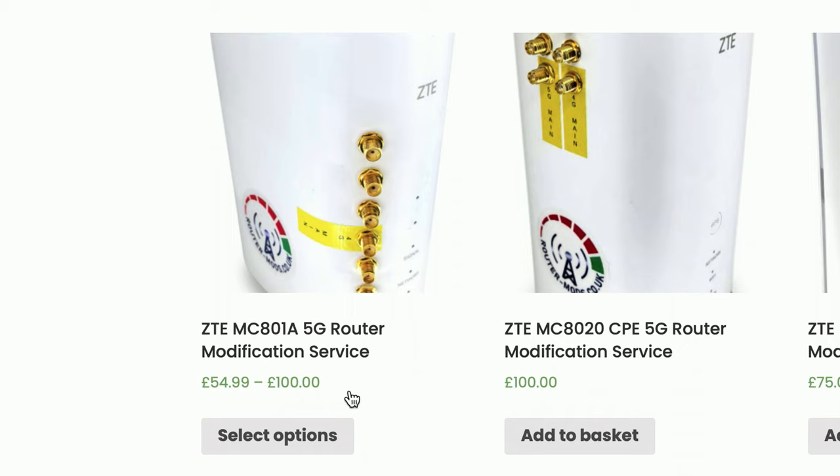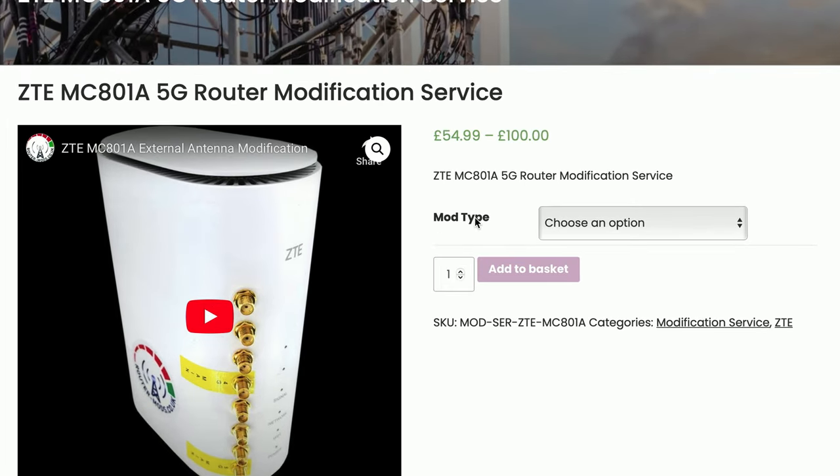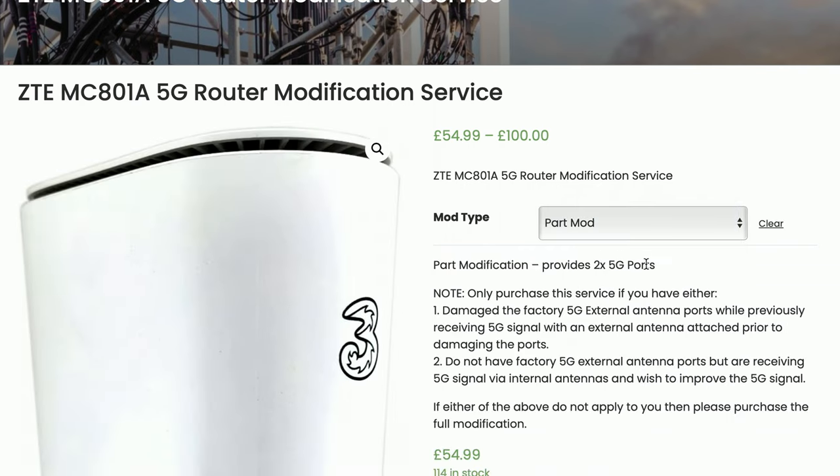Once the ZTE section has opened up, the very first thing here is the ZTE MC801A, which is basically the exact same router as what Three supply. Click on 'Select Options'. Once on the options page, where it says 'Mod Type' next to it, it says 'Choose an option' — click in there and we want to select 'Part Mod'.